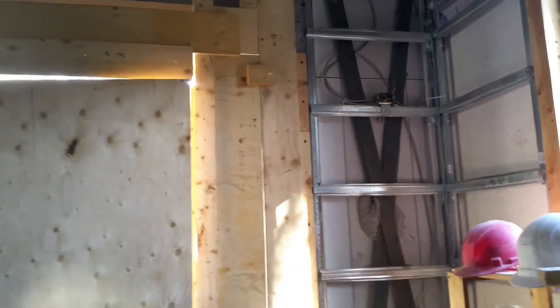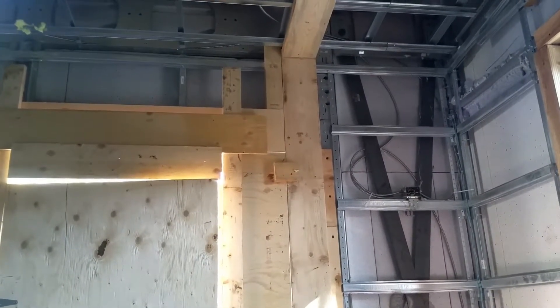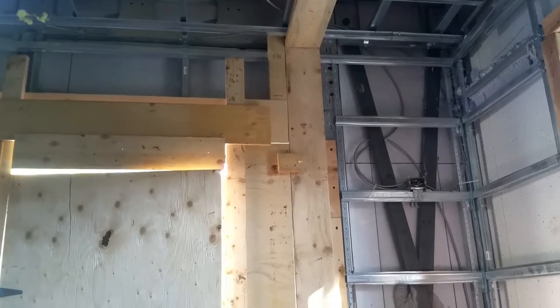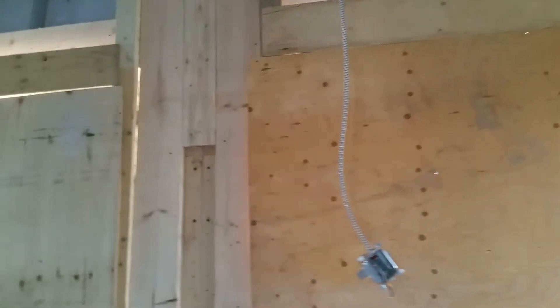There's the 2x8 floor to ceiling with the 2x8 stringer going overhead to the back, and adjacent to that 2x8 is the 2x4 that I just put in for the tensioner or whatever mechanism that you wanted. Then there's a 2x8 header going across the top of that door towards the center of the garage.